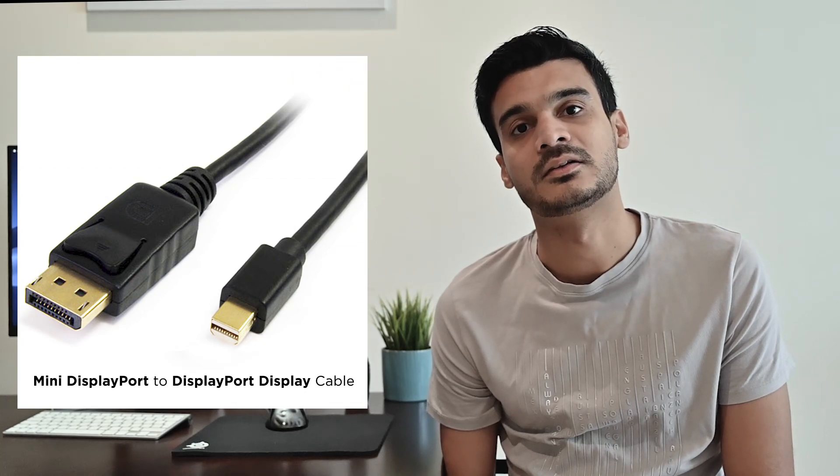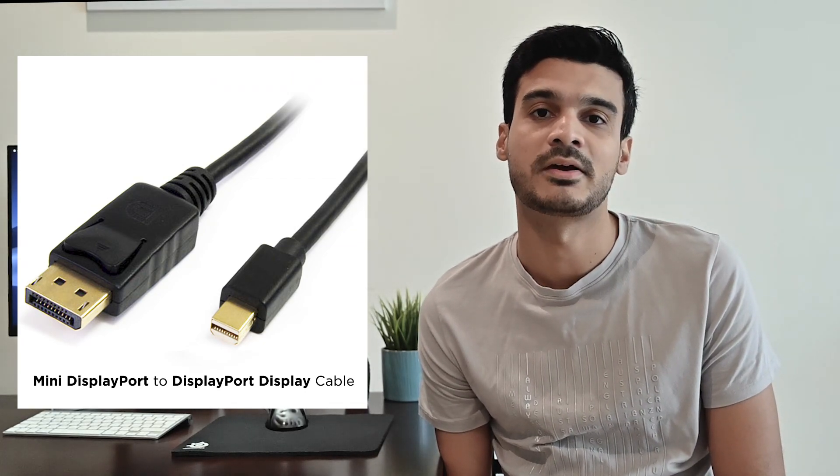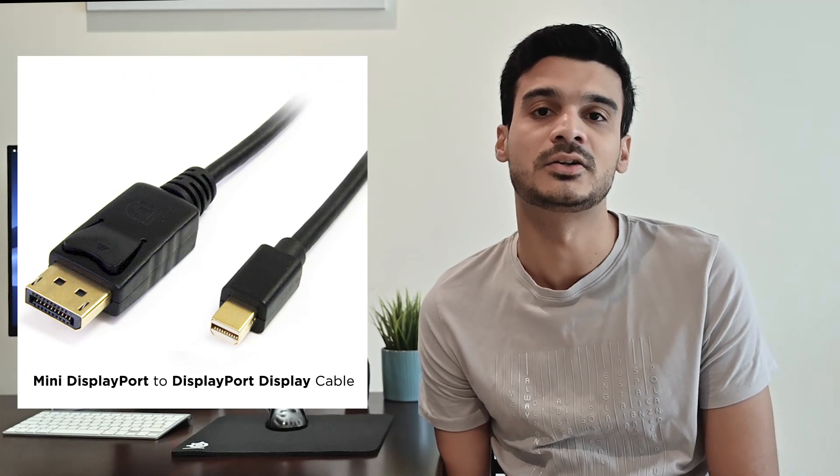The only solution to make these displays work at 60Hz with an older MacBook Pro is to use this cable. This cable is a DisplayPort to Mini DisplayPort cable. The Apple Store does not have it, but you can easily find it on eBay, Amazon, or other online websites. This is probably the only possibility through which you can get 60Hz 4K from an older MacBook Pro.